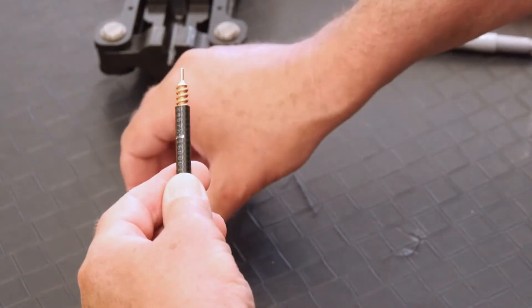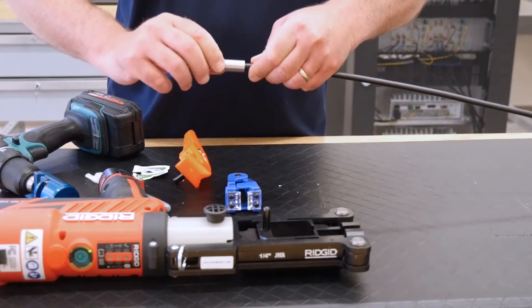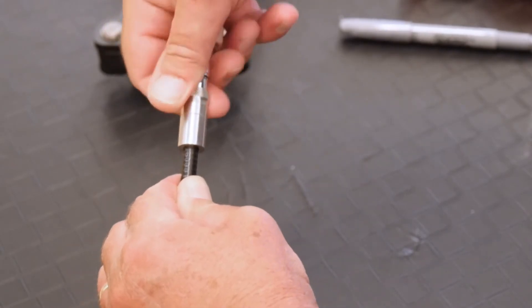JMA quarter inch connectors now contain a clutch mechanism to prevent overtightening. The connector will continue to spin freely without damaging the cable.